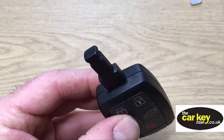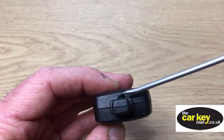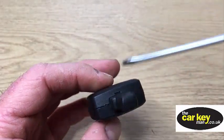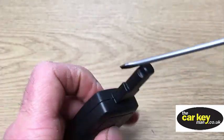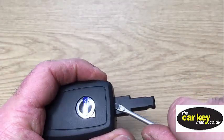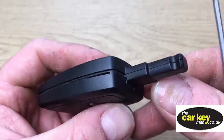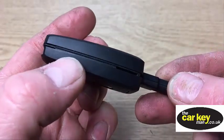Next, on one of the sides of the bit that goes into the car, there's a little cutout — pop your screwdriver carefully into there. You don't need to push it hard, and straight away as you pull it up you'll see there's a gap around the key already.